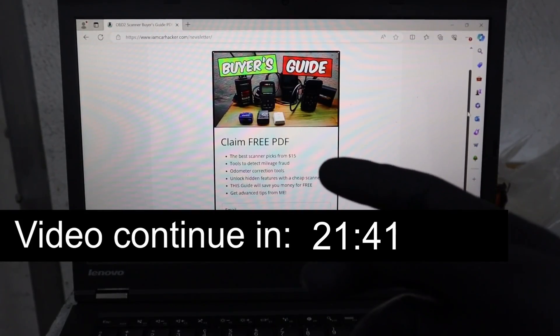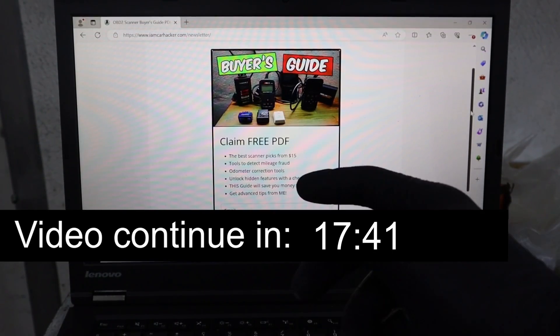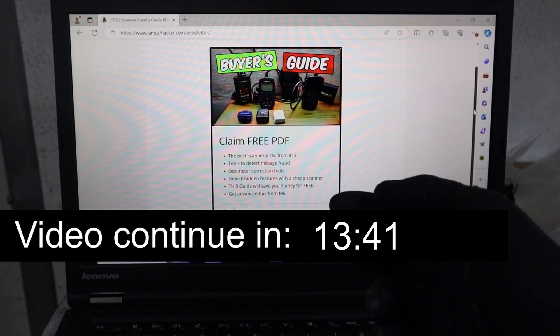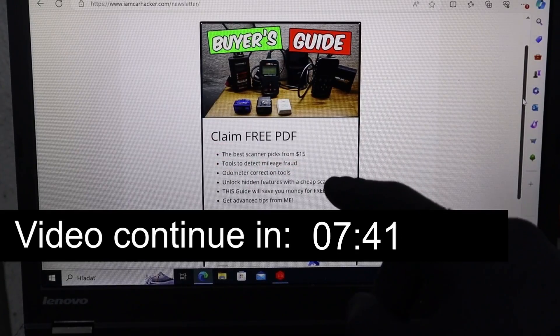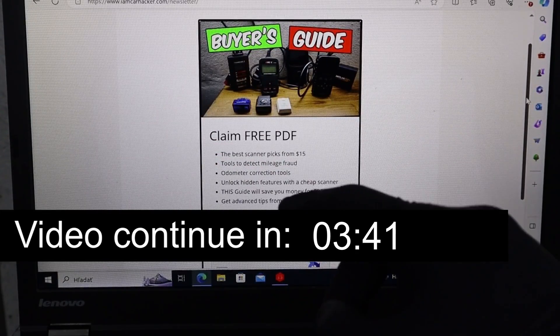By the way, if you want to save money on buying a scanner, I have a completely free PDF which you can download. This complete guide will explain all scanner functions and also list out the best picks that are really great value for money, starting from $15. You can download it via the link in the description, and that will also sign you up for my newsletter where you will receive future best scanner picks.